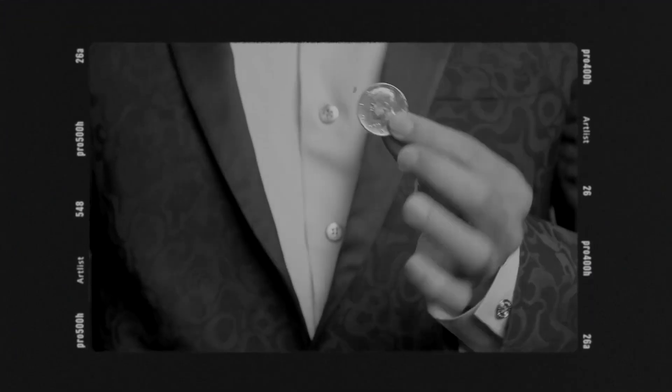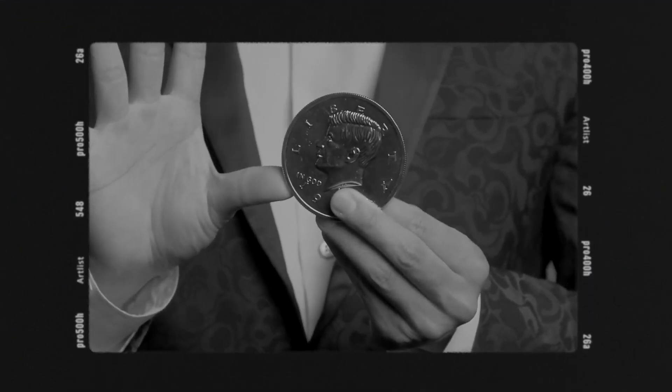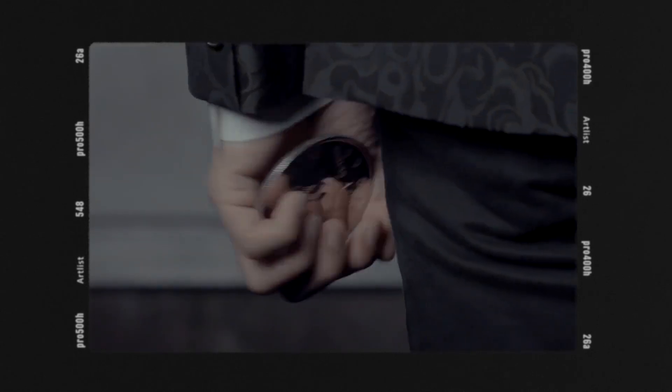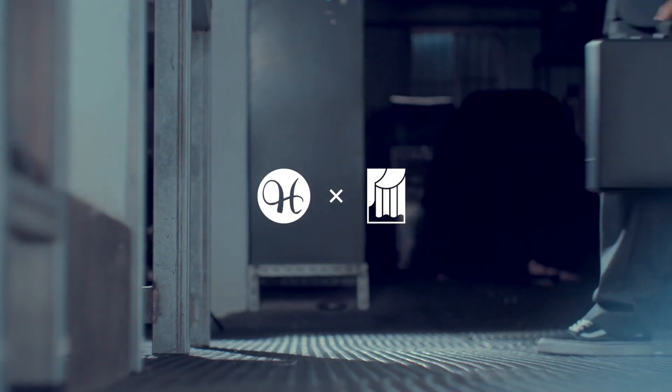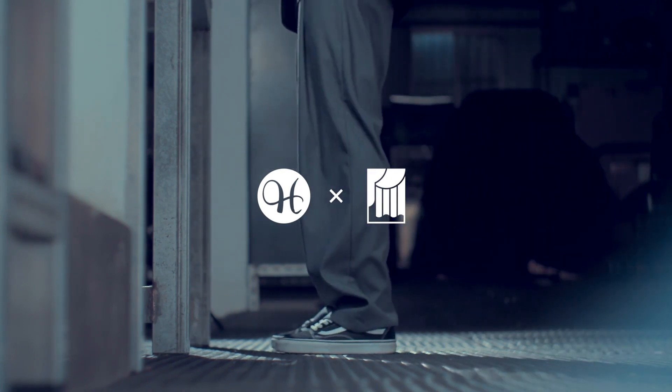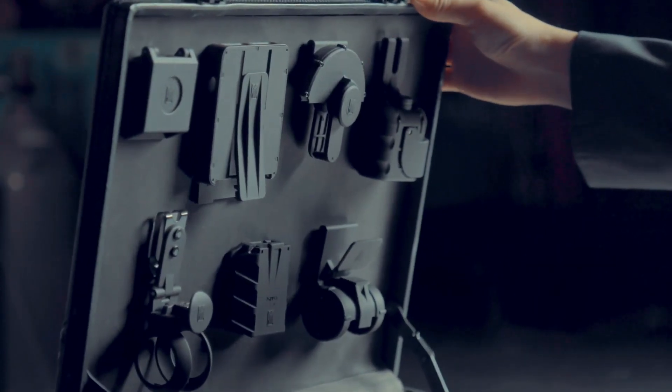I believe magician's props must be top quality — not only the props the audience can see, but the props they don't see. That's why we teamed up with O2 Studio and present you the Black Holder Series.